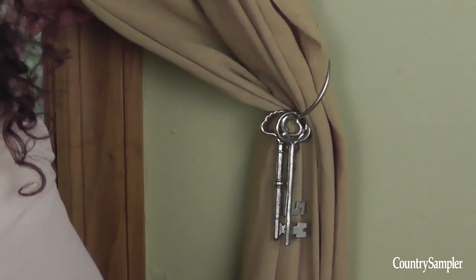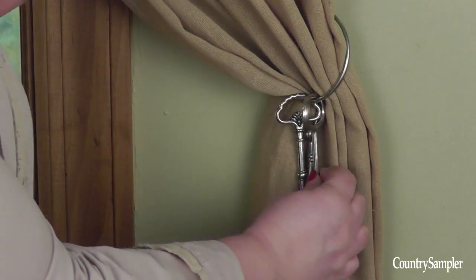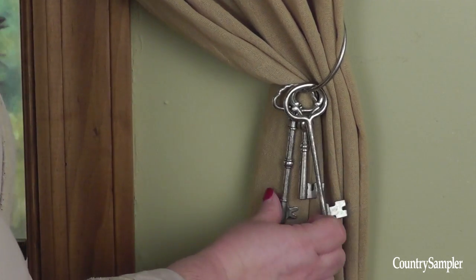The ring of keys works the same way. Slide it up on the curtain panel, loop it over the hook, arrange the keys to your liking, and you have a unique tie-back.